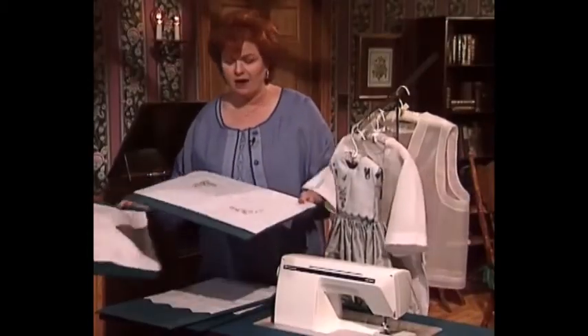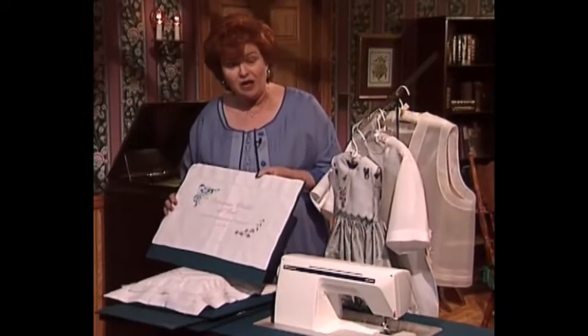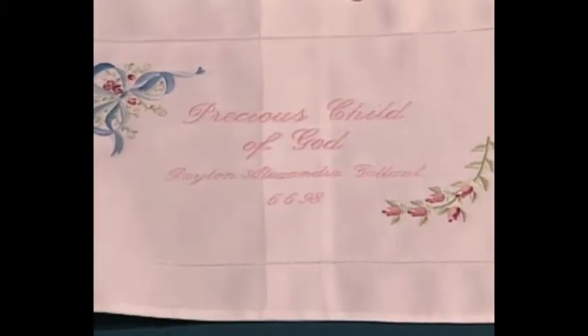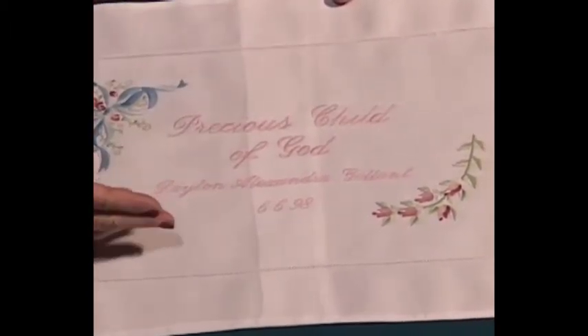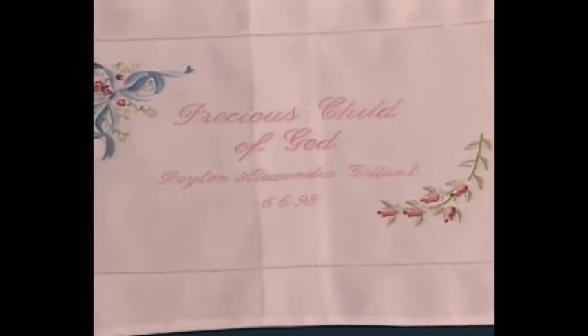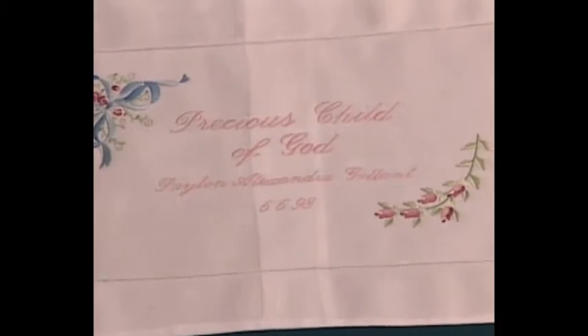This is one of my all-time favorite projects for those of you that are so fortunate as to have a machine which embroiders. You can take a little baby pillow or make a baby pillow or a baby pillowcase, and this says 'Precious Child of God.' Put the child's name and the date of birth and you have one of the most adorable and special gifts to give a newborn baby.